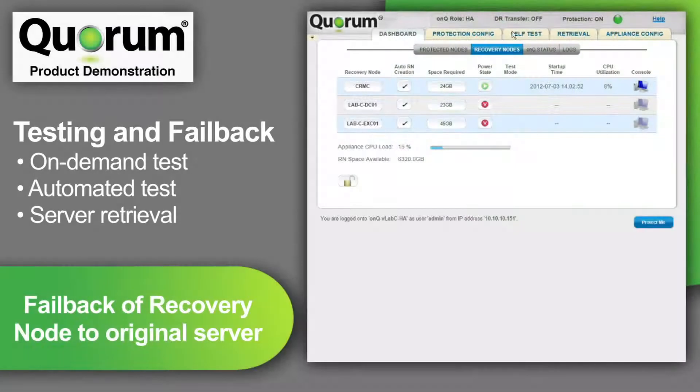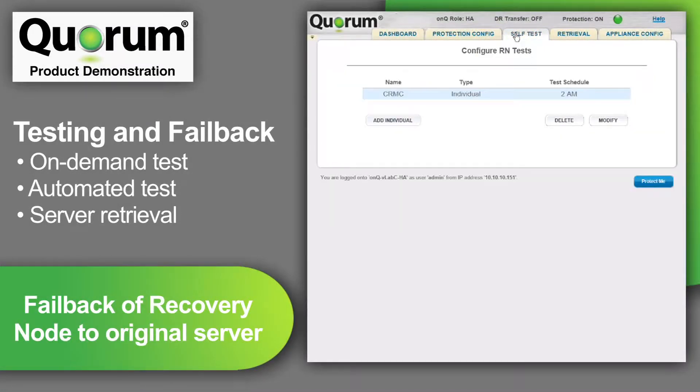Now, I'm going to click on self-test. I will actually bring a server up to make sure the operating system loads. With the Quorum solution, I can run an automated disaster recovery test every day, which gives me great confidence that the DR plan will work should the need arise.